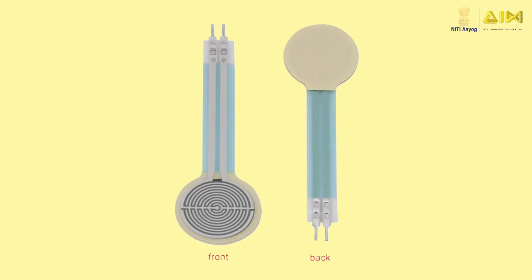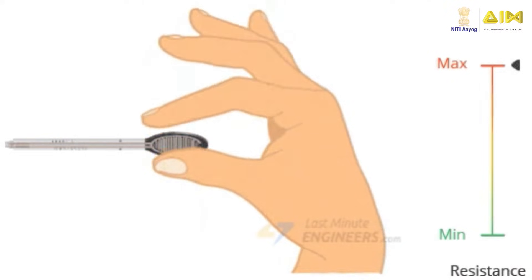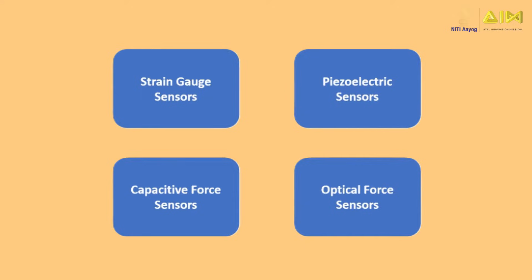A force pressure sensor is a device that measures the amount of force or load applied to an object. It converts the mechanical force into an electrical signal that can be measured and analyzed. There are multiple types of force pressure sensors. Common among them are strain gauge sensors, piezoelectric sensors, capacitive force sensors, and optical force sensors.